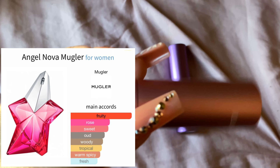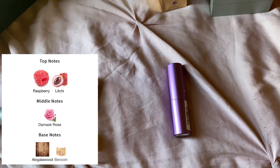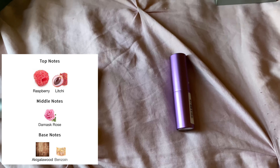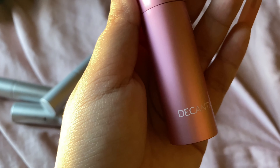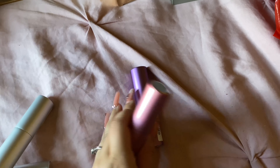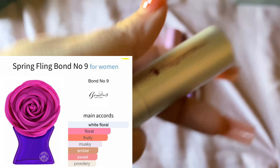This kind of reminds me of Angel Nova by Mugler. Angel Nova also has raspberry, but it's more strong — a very clean raspberry with a little bit of spiciness. And this one is beast mode — a little goes a long way. If I had to choose one, I'd choose Angel Nova. They give me a similar vibe, not that they smell alike, but I like Angel Nova more.